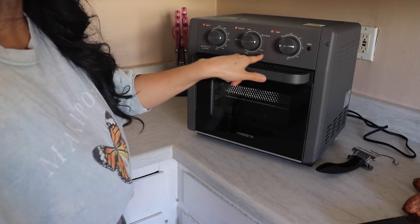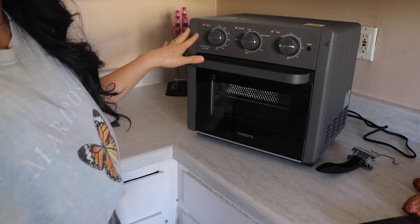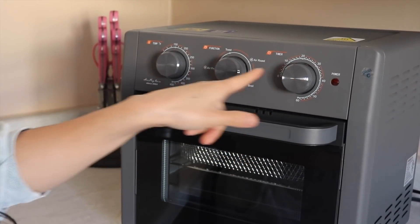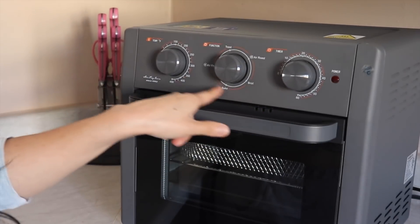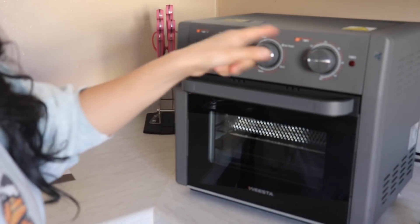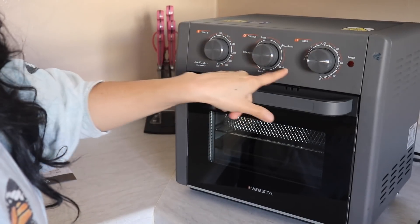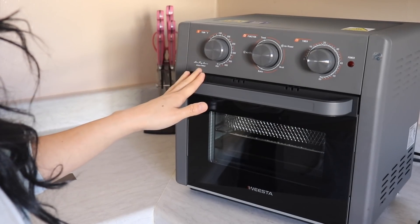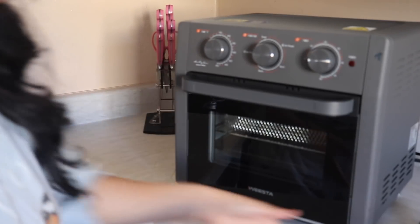It says toast, air fry, broil, bake — it gives you the temperature option and the timer. I love that it has a lot of functions. It's kind of like a mini oven, and obviously it says bake and broil, so it's amazing. I haven't tried it but I'm going to try it here for the first time and I'm pretty sure I'm going to like it.